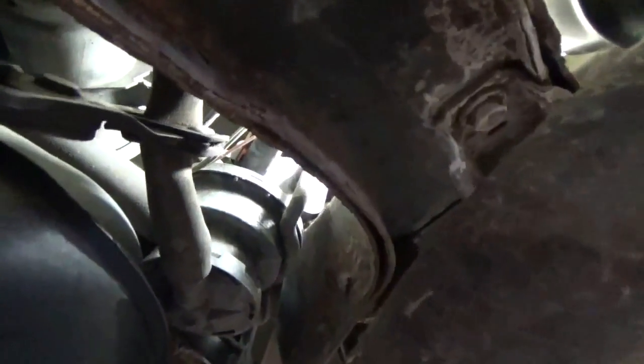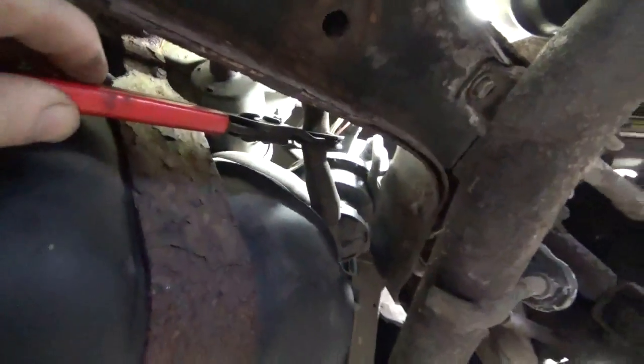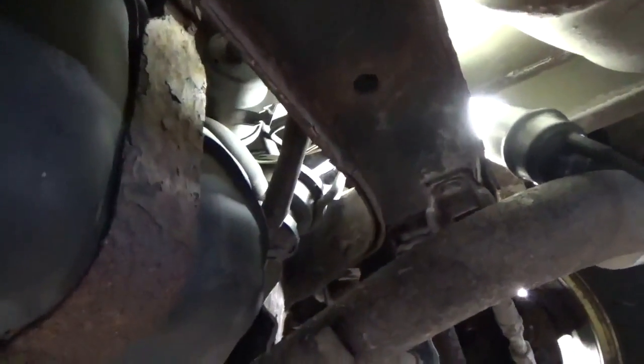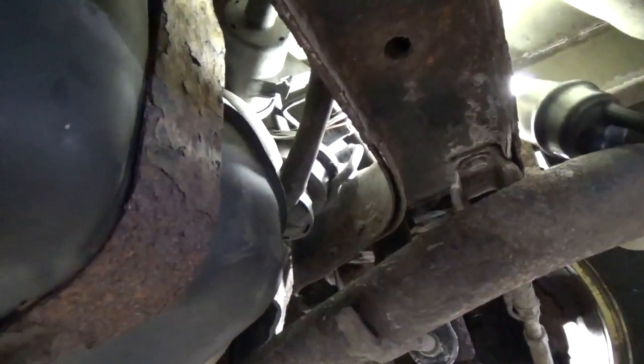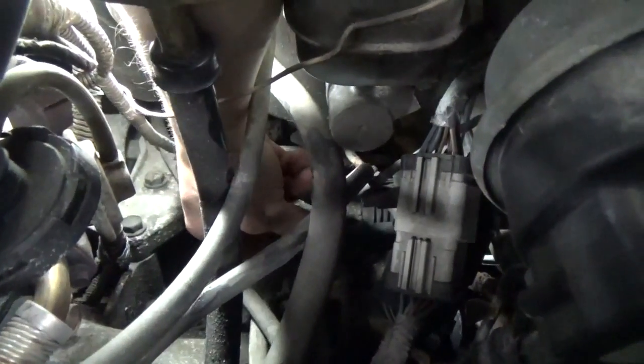And here's a better look at that leak detection pump — so that's what it looks like. Use the hose coming off the bottom of it to install your hose pinch pliers, just in case you couldn't see that before. But we're done here, so we're going to unhook them. Unhook your smoke machine. Reattach the vacuum hoses to your purge solenoid.